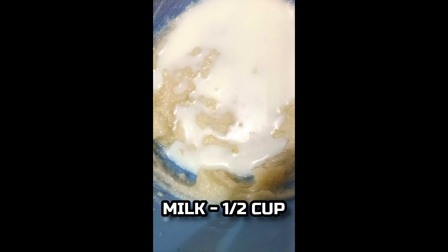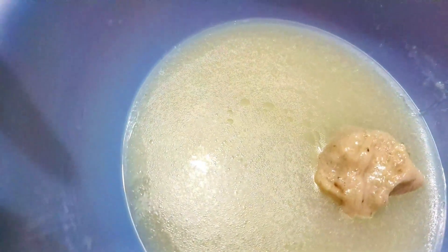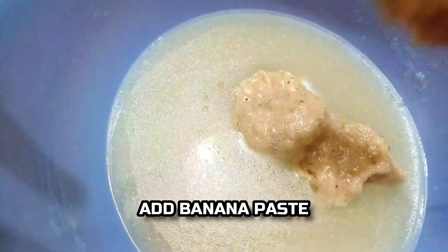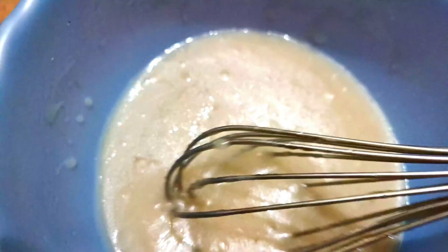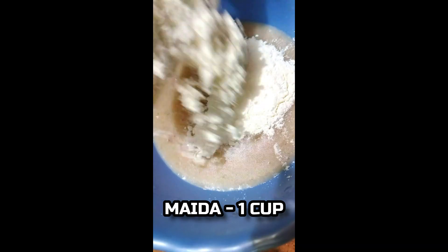The paste is done. Now let's mix the paste. I am going to mix the paste. Now I am done with the paste.